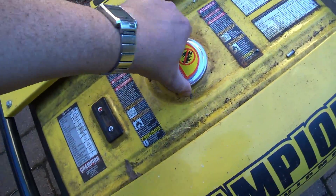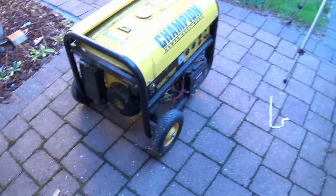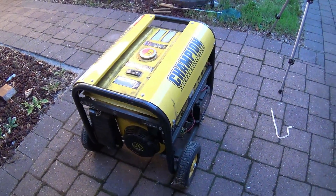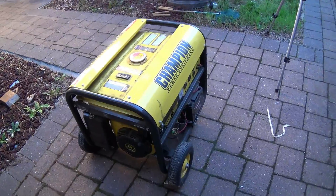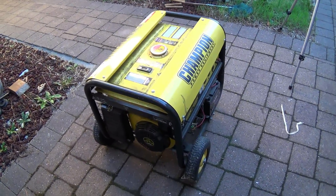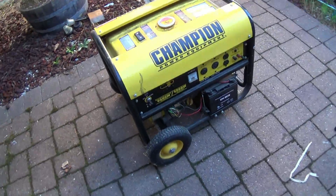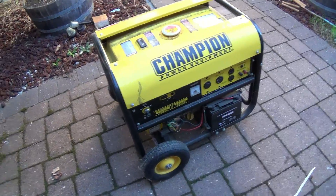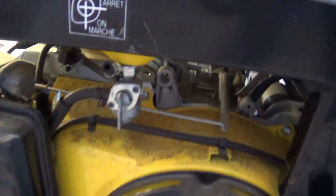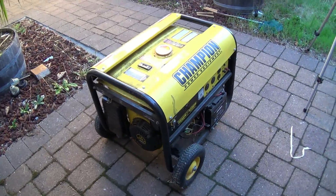This will kind of debunk the myth that gas goes bad. What I've done differently than what my dad used to do with his power tools: he used to shut the fuel off and let the carburetor drain every time he used a lawnmower or whatever, but he was constantly having to take the carburetors apart and clean them because the fuel would varnish up in them. On this one, the gas valve has not been turned off.